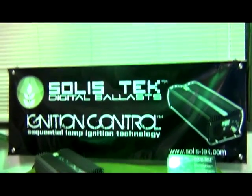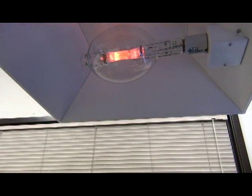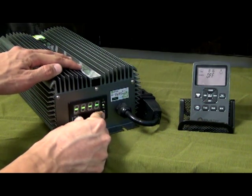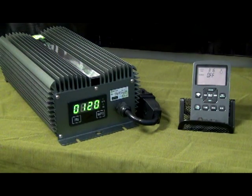You can also very conveniently turn on and off the ballast with the remote control — we'll be turning it off now. One more feature that the Solastek Matrix ballast has is the life timer. It's like an odometer for your ballast; it will tell you how many active hours the ballast has been run. It's pretty useful.